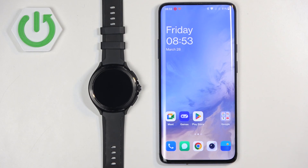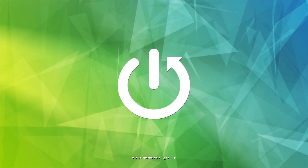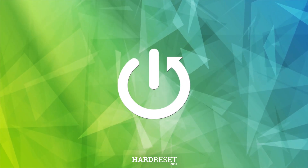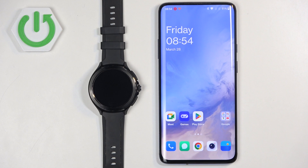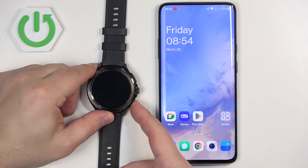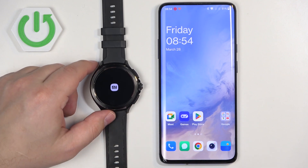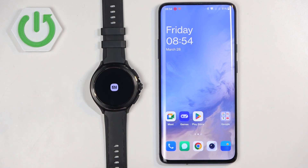Welcome. In front of me I have the Xiaomi Watch 2 Pro and I'm going to show you how to pair this watch with an Android phone. First, we need to turn on our watch. You can do it by pressing and holding the lower button right here. Keep holding the button until you see the Xiaomi logo on the screen. Once you see the logo, you can release the button and wait until the watch is done booting up.